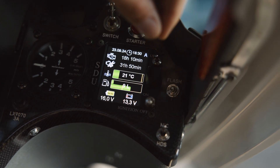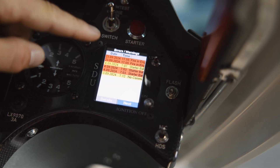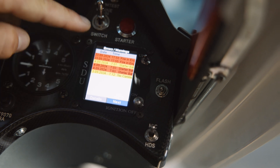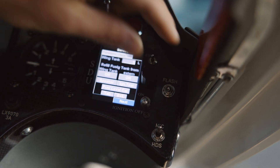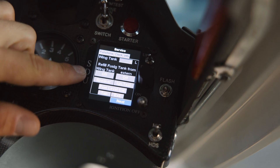You can switch here between pages. Here is an error page with warnings and arrows with all the locks, and then you can go to the next page.